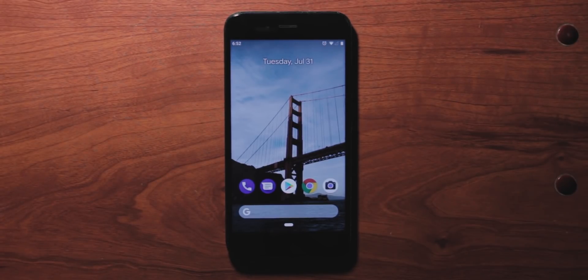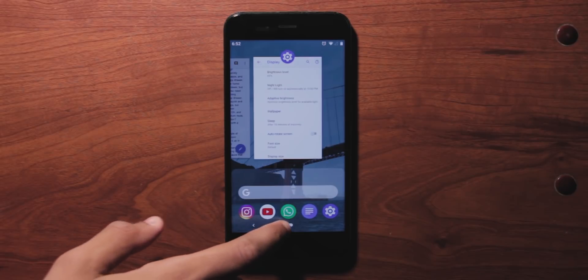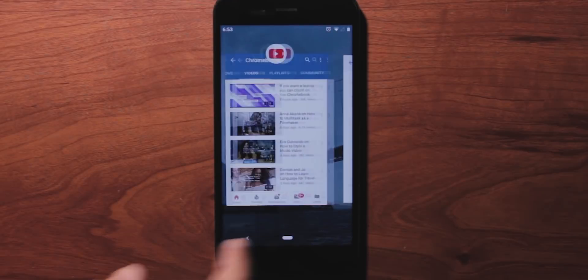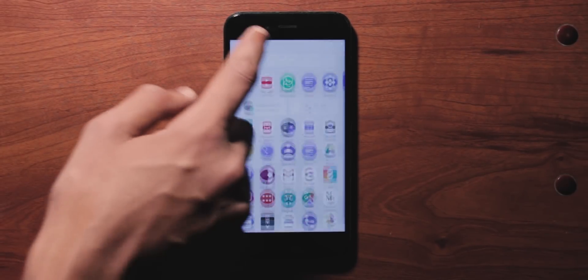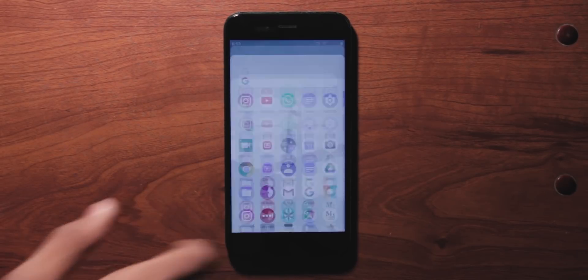Swipe up once on the home button to access the recents tab. Scroll right or left on the home button to access different apps quickly. Swipe right to jump between two of the most recent apps, and swipe up once more to open the app drawer. You can also long-swipe on the home button to directly access the app drawer, but that isn't natural — you need to be intentional about it.